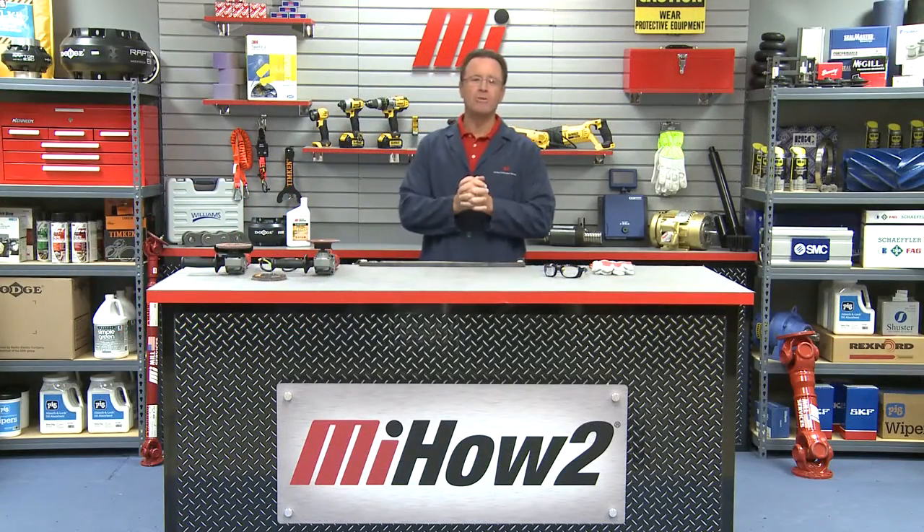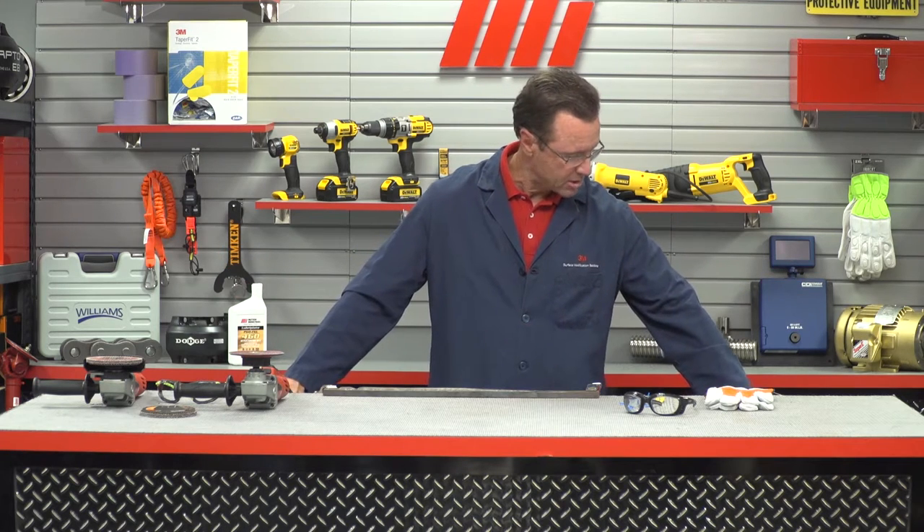Hello and welcome to another MI how-to video. My name is Tom Clark, I am your host, and on today's how-to we have a very cool demo for you. I'm covered up with the 3M long sleeve lab coat right here because there's going to be sparks flying everywhere. And the guy who's going to tell you all about it is Mike Eggert — he is from 3M.